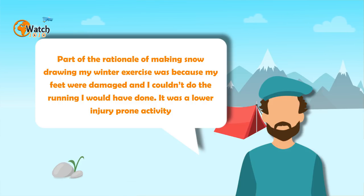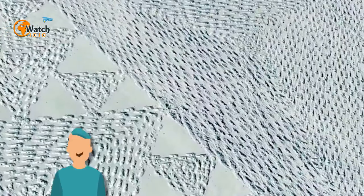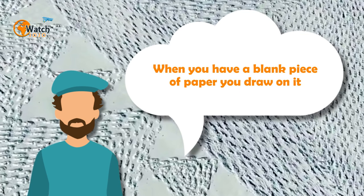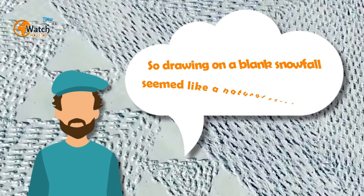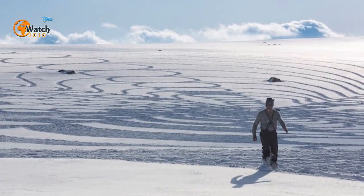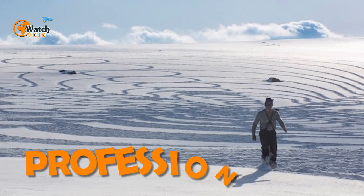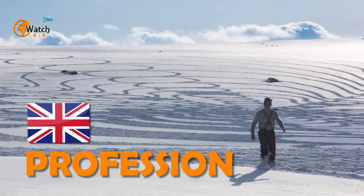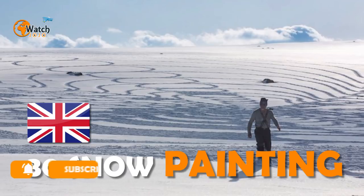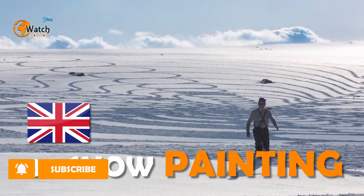In 2014, Beck told The Guardian: 'Part of the rationale of making snow drawings as my winter exercise was because my feet were damaged and I couldn't do the running I would have done — it was a lower injury-prone activity.' Beck also said the process was quite instinctual: 'When you have a blank piece of paper you draw on it, so drawing on a blank snowfall seemed like a natural thing to do.' What began as exercise is now his profession; the UK-born artist heads up to the Alps each winter to create around 30 snow paintings, and has also produced beach paintings during the British summer.